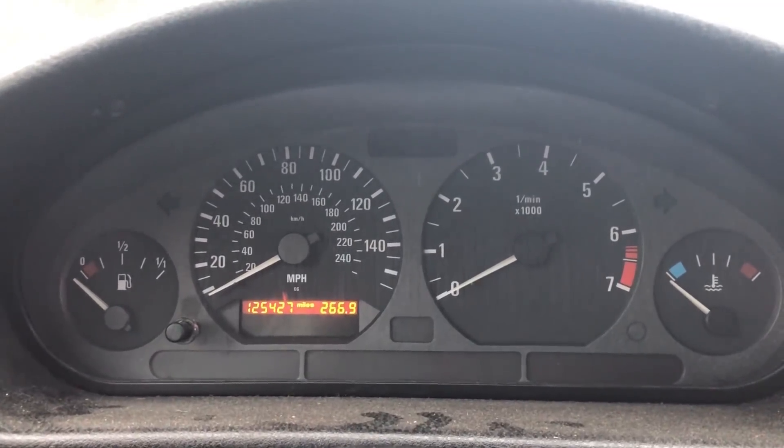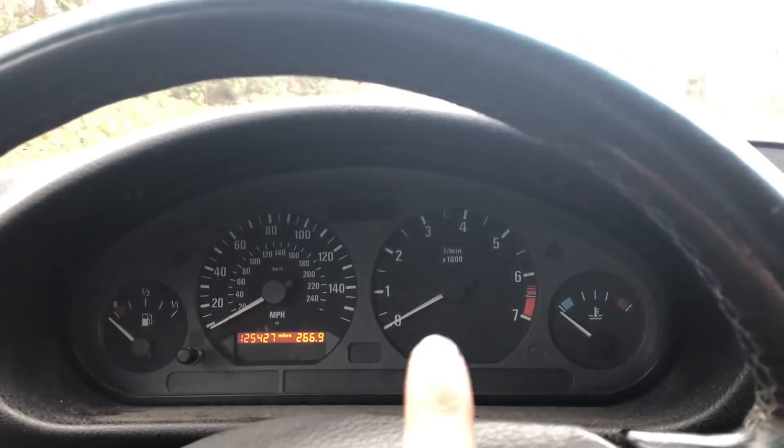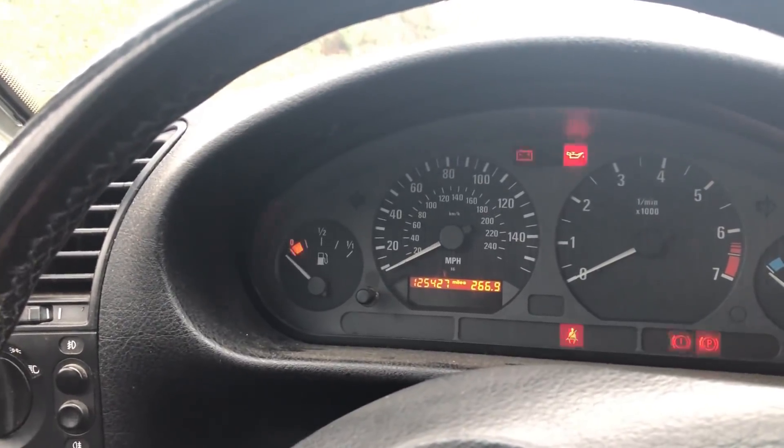You see that the odometer is actually in miles — it's a US cluster. The car is French, the original cluster was bugged so the previous owner put this one. This cluster is really stylish, and what's funny is that unlike European clusters you don't have consumption displayed — here you have nothing. What shocks me on the IS is really the fuel consumption.